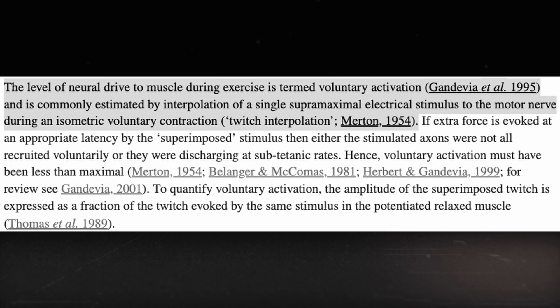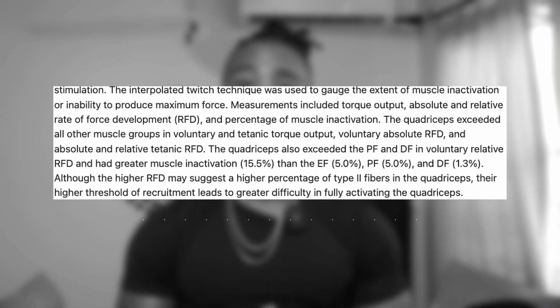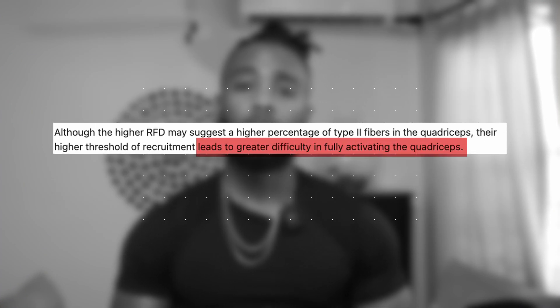Moving on to volume recommendations — I want to introduce a concept called voluntary activation, defined as the level of neural drive to a muscle during exercise, or more simply, how well your nervous system can activate a particular muscle.